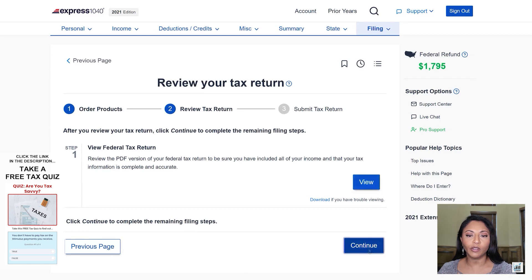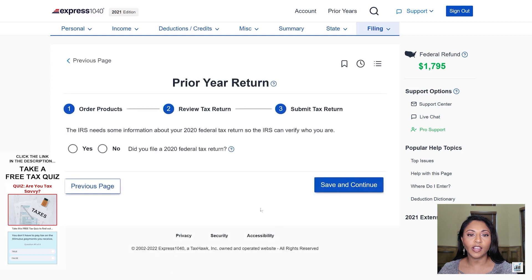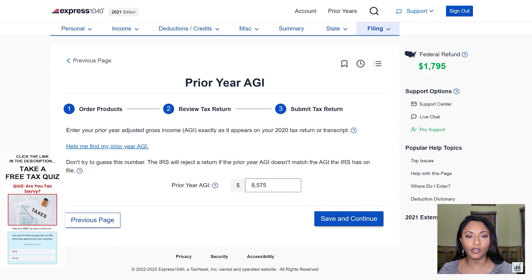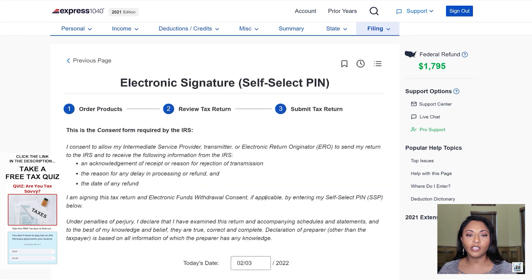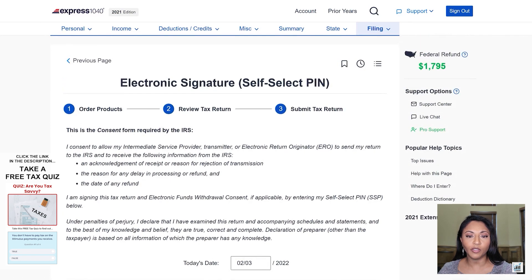I'm going to confirm her correct phone number to put on her tax return and review it to make sure everything looks good. It gives her the option to e-file because she's filing before the e-filing deadline, which is October 15th or the next business day. It asks whether or not she has her prior tax return — the answer is yes — and we're going to enter her AGI, her adjusted gross income. This information is used by the IRS as a security question to make sure she's actually the person filing and somebody else isn't fraudulently filing her information. Next it wants to confirm today's filing date, which at the time was February 3rd.